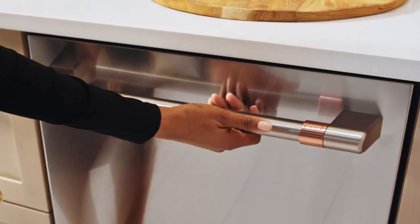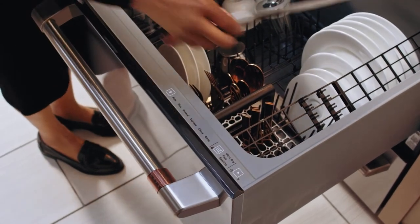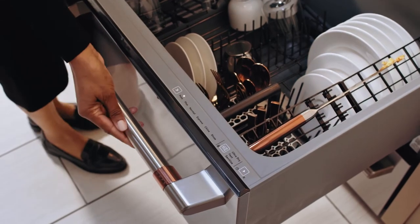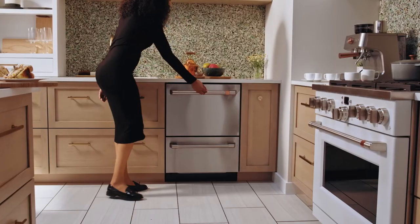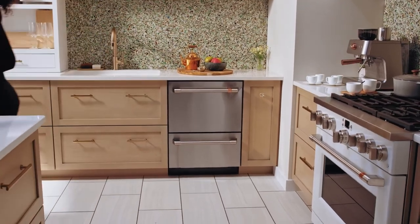With a simple knock to open, you can unlock the dishwasher, allowing for mid-cycle additions or simply pause your cycle to resume later, so you can customize your clean like never before.